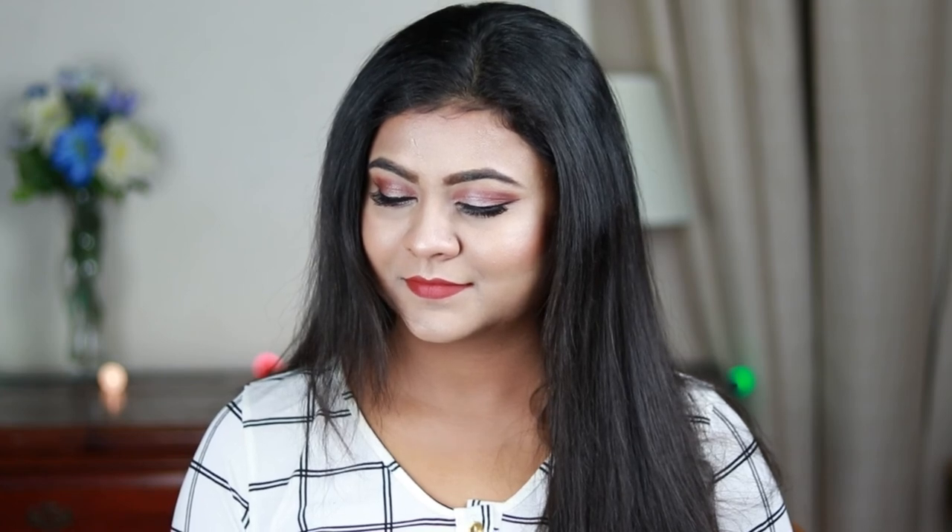I really loved the way it turned out. I personally love this kind of warm-toned makeup — I think this is super feminine and perfect for any outfit. It's a really versatile look. I hope you enjoyed this video; if you did, please hit the like button and subscribe to my channel. If you're not following me on Facebook, Instagram, and Twitter, please do — all links are in the description bar below. See you in my next video, till then bye and take care.